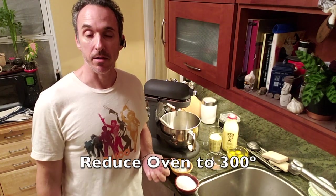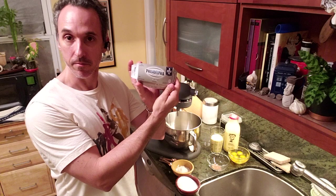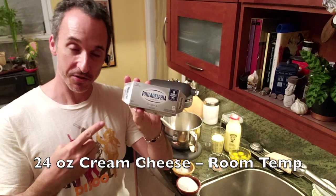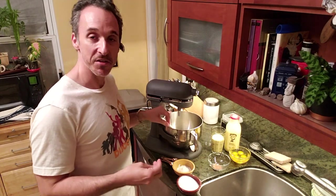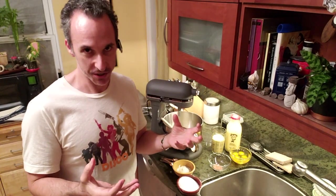The crust is over there cooling. Now we're going to make the filling for the cheesecake. There are some advanced steps you need to do before you make this: take your cream cheese — you'll have three packs, doesn't have to be Philadelphia — 24 ounces of cream cheese. It needs to be room temperature because it mixes easier and you're not going to get air bubbles. Air bubbles will ruin your cheesecake.